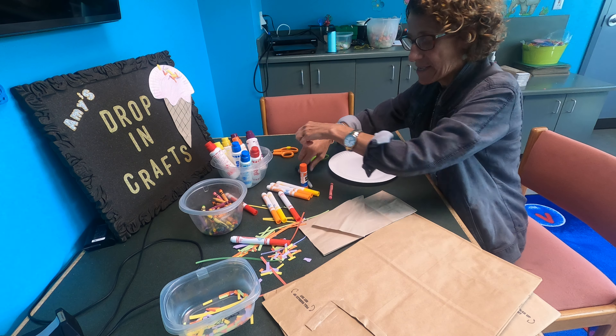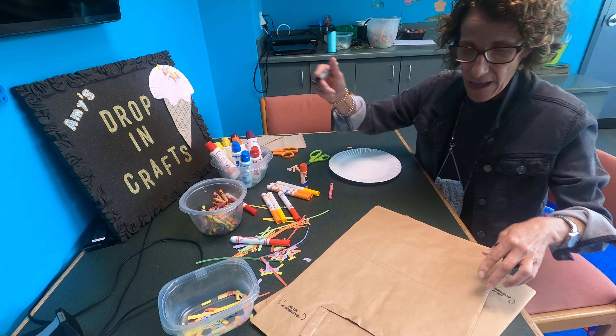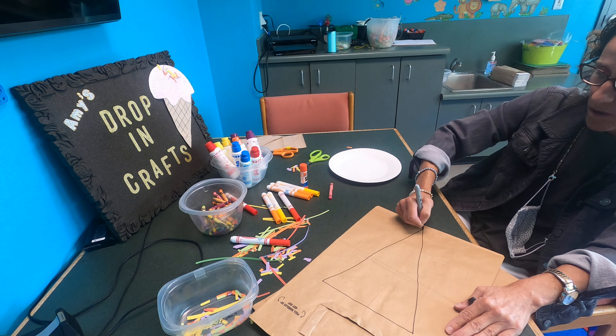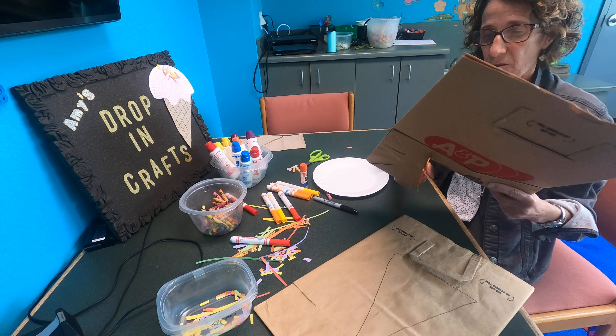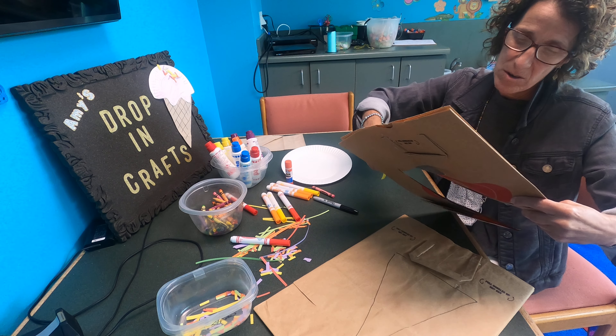This is how we're going to make it. You're going to take a marker — I'm going to use my big bag — and I'm going to make the bottom of my ice cream cone, just like that. Then take your scissors, or have your big person help you, and cut out your triangle.